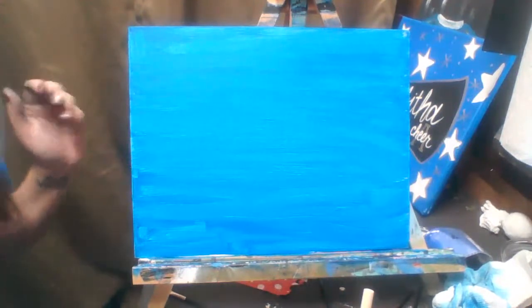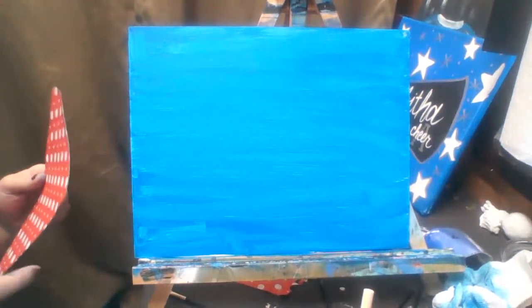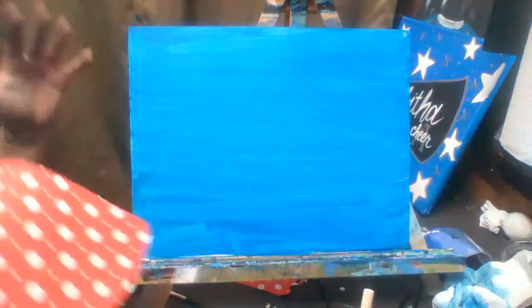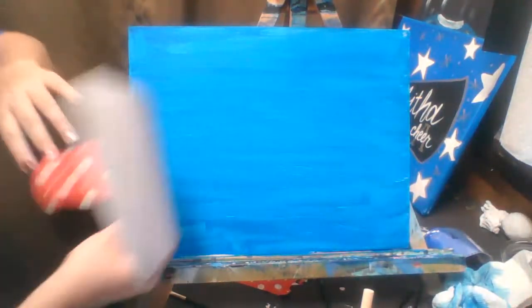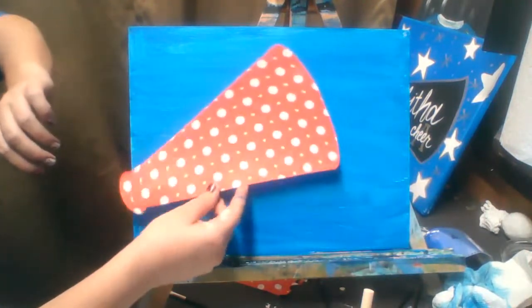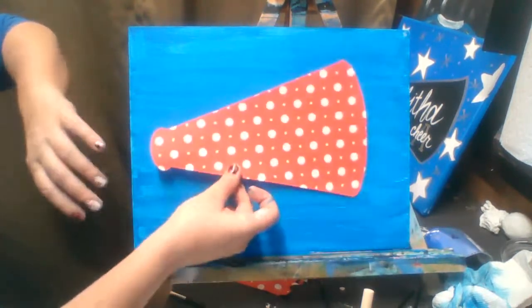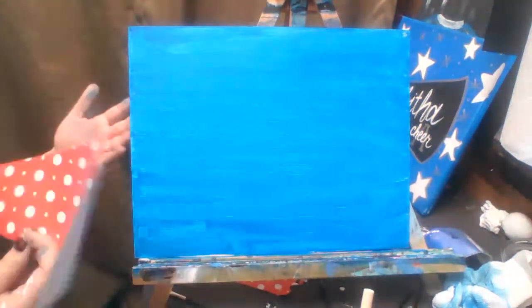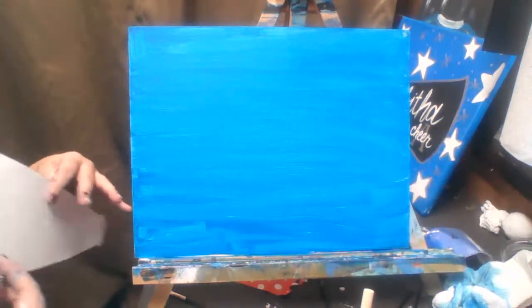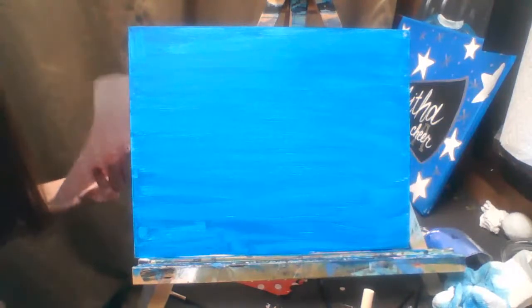Once your canvas is dry, we are going to start adding our stencil for the megaphone. We're going to do the megaphone first and then go in and do our names or whatever we're writing in the background afterwards. For now you're just going to center that megaphone — you can put it on the side if you want to write something down below.